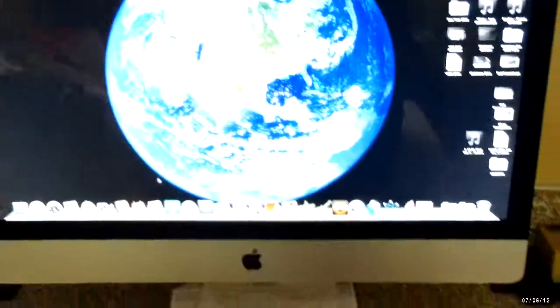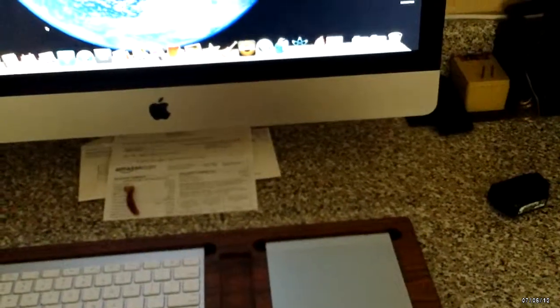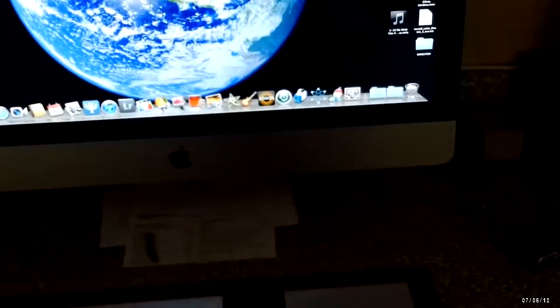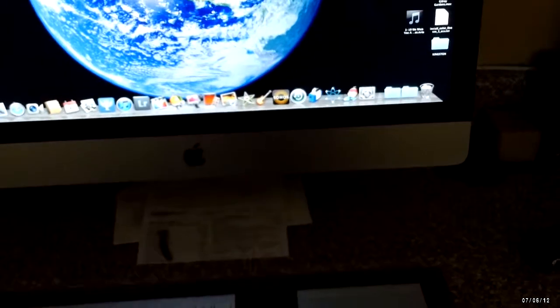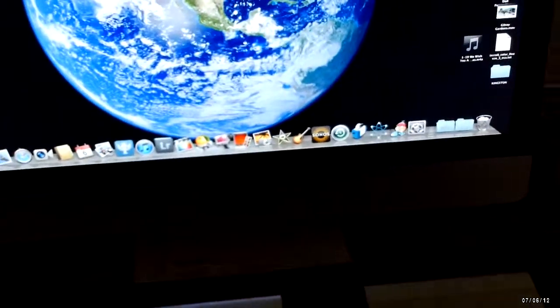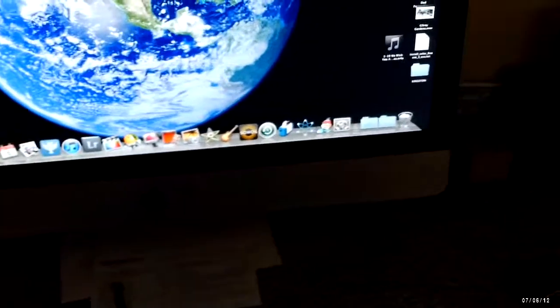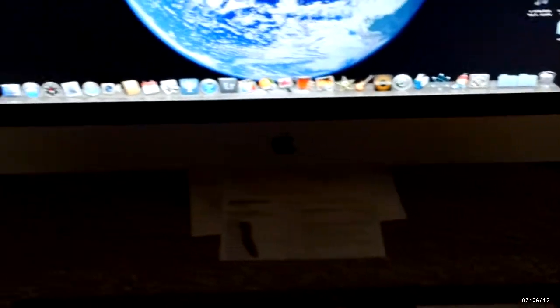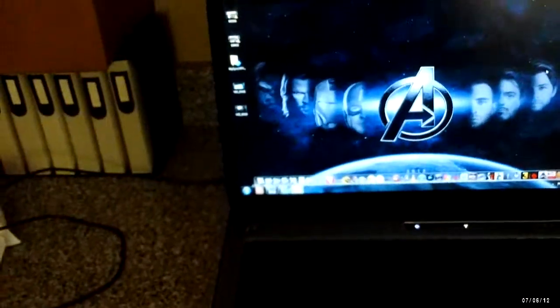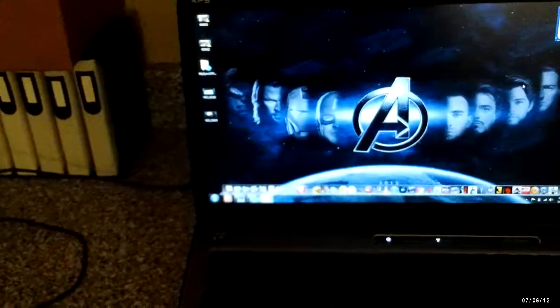Here is my LG Android phone. Here you have my 27-inch iMac — this is a 2011 edition — my trackpad and wireless keyboard sitting on this nice wooden tray. My Dell XPS 17 laptop is here as well.